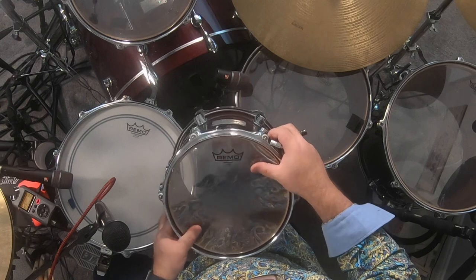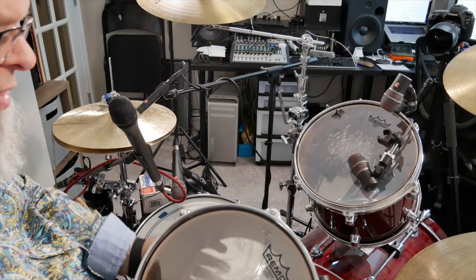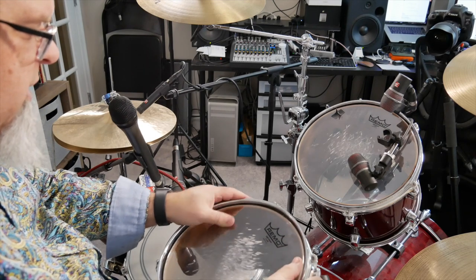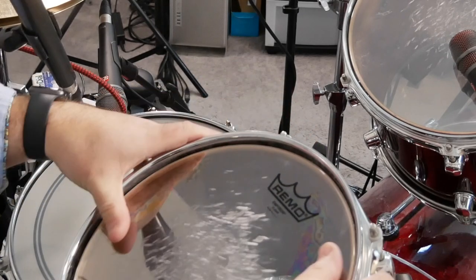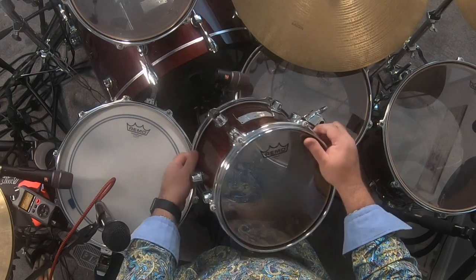I'm using a Remo Emperor on top and a Remo Ambassador on bottom. I think — I should have Googled this beforehand — but just judging by the color I can see, like the fluid oily looking color I can see when I run my thumb over this, I'm pretty sure the Emperor is a two-ply and the Ambassador is a one-ply.